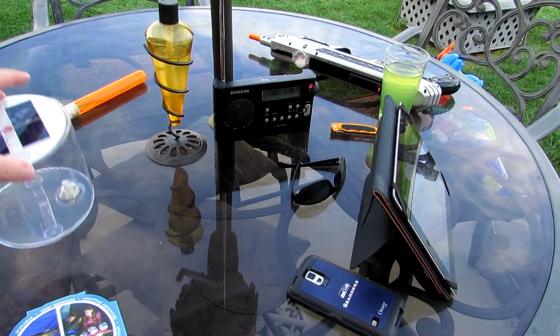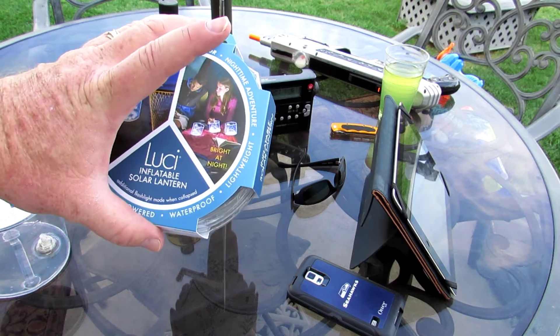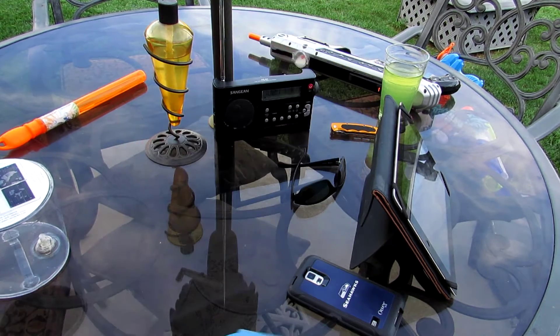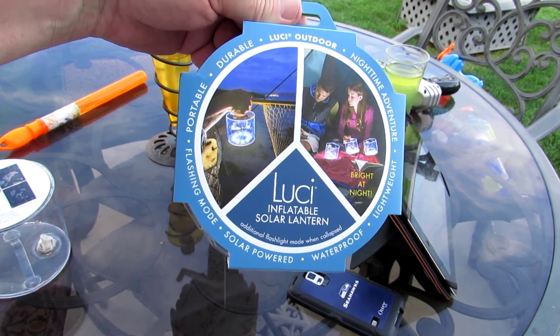I just think it's dandy. I liked it so much I went and bought another one today, because we had one out last night and wanted just a little bit more light. There you have it — my new favorite thing, the Lucy inflatable solar lantern.